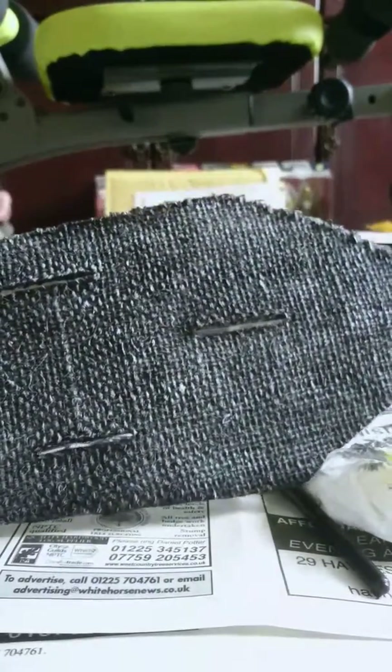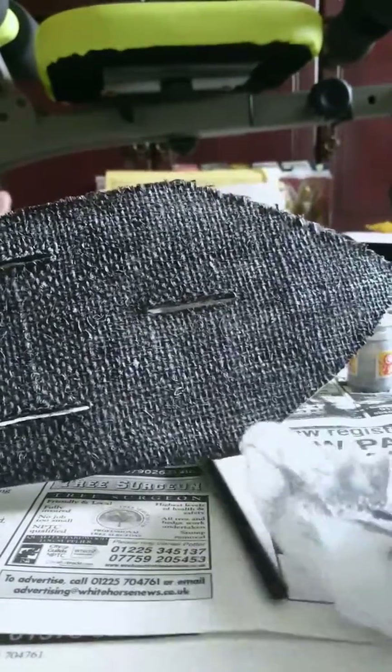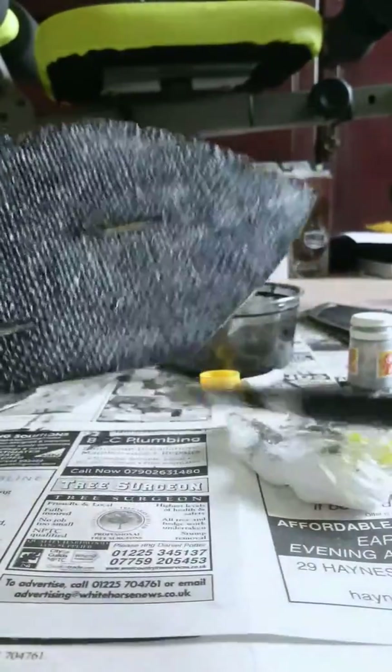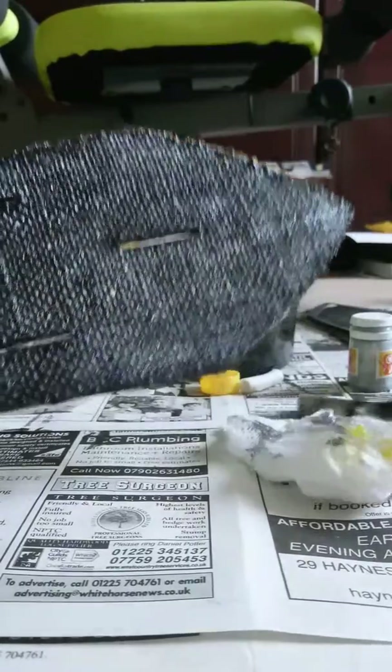Dry brushing is just lightly using a paintbrush with tiny bits of silver paint rubbed onto a paper towel, and then just lightly brushing over to create that kind of effect.